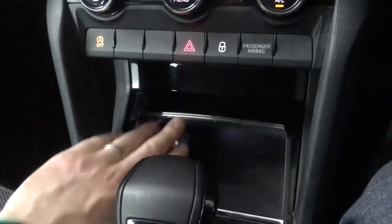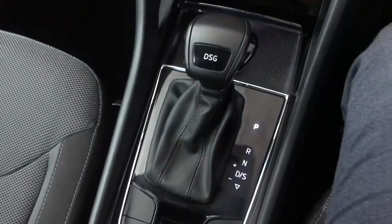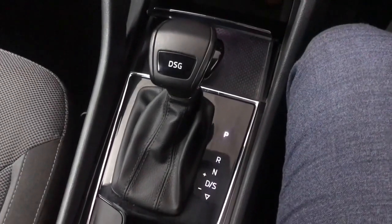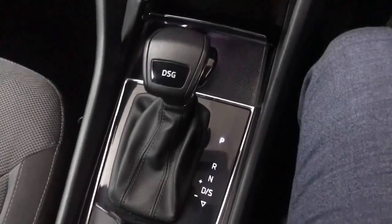Moving further down, you've got a little storage area just under here with a 12 volt socket and a USB input. Then we've got a DSG automatic gearbox, so you've got a standard drive mode and a sporty setup. In sport it will hold the revs a bit longer and optimise for performance, whereas in standard drive it's set more for efficiency.